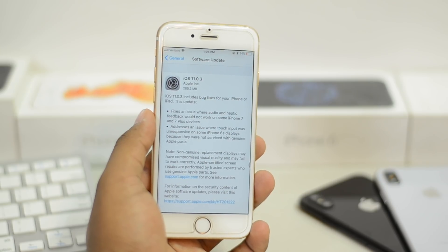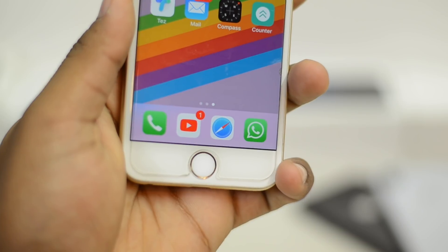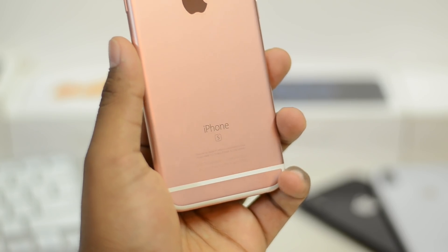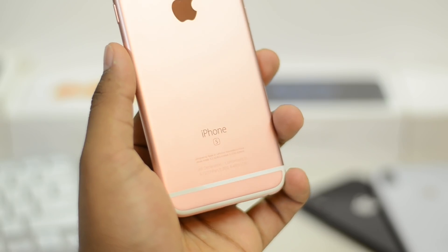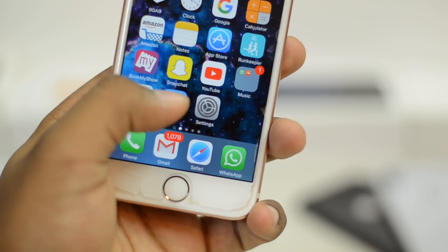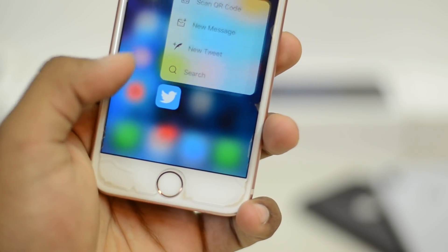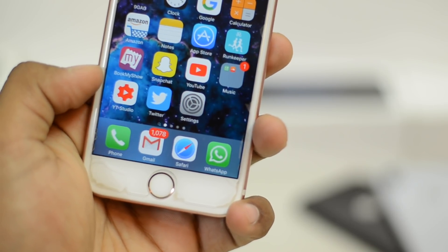It improves on two major things: the Touch ID sensor on the iPhone 6s, which did not work if you had it replaced due to iOS 11's restrictions — now it will work. Also, the Touch ID sensor and Taptic Feedback on the iPhone 7 and 7 Plus that weren't working will start working again.